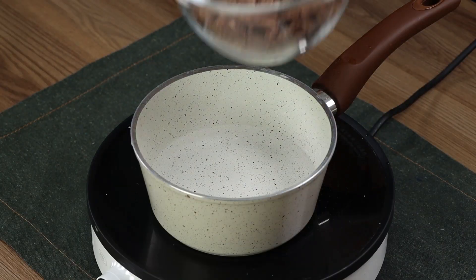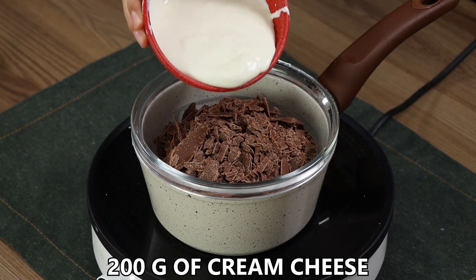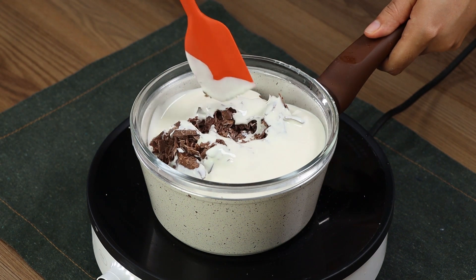Transfer everything in a glass baking pan and spread it across the area. Put a 200 gram chocolate bar in a bowl, then insert the bowl in a pot full of boiling water. Also add 200 grams of cream cheese. Keep mixing until the chocolate melts completely.